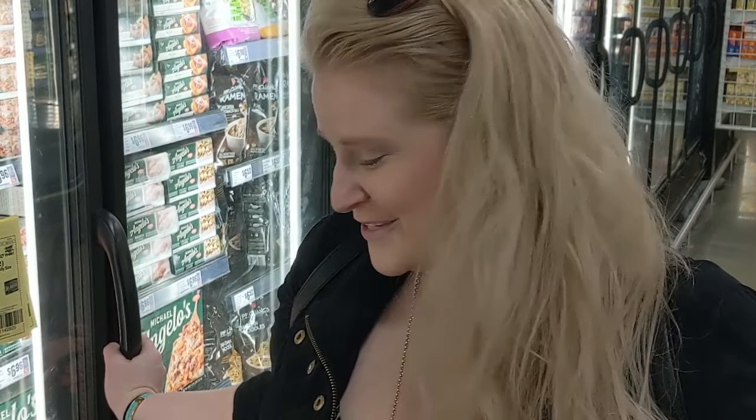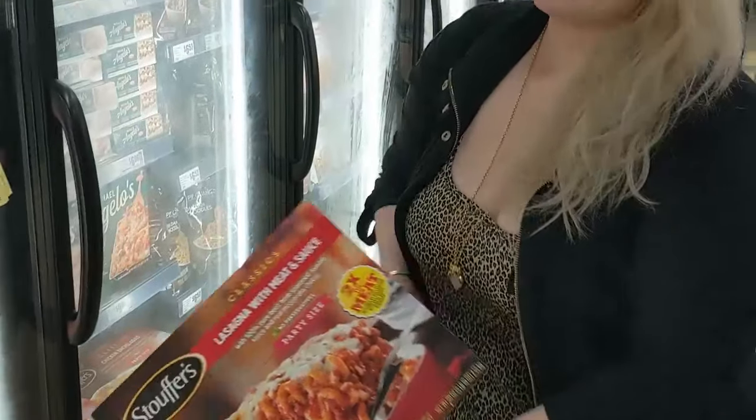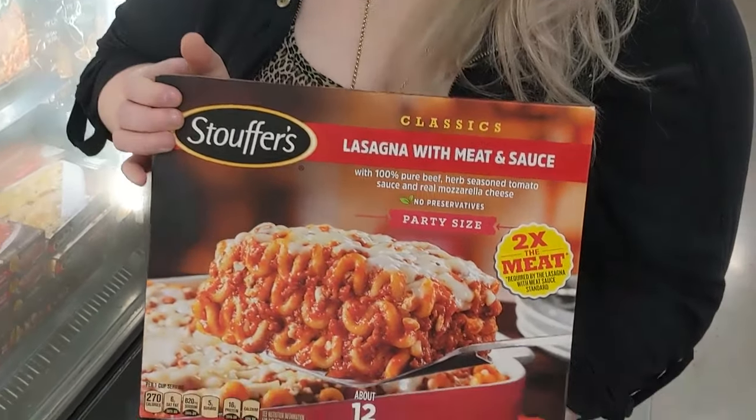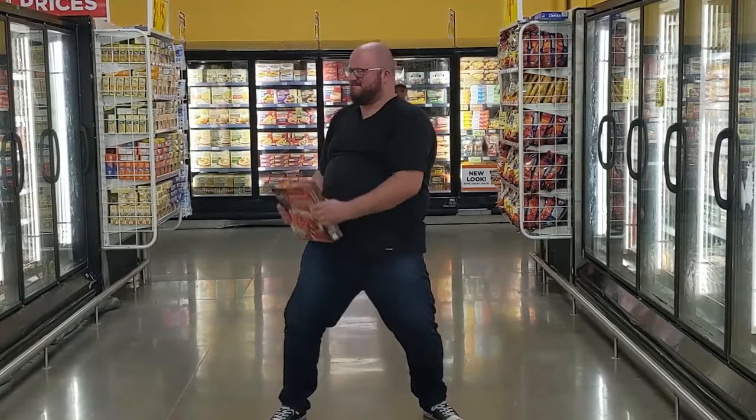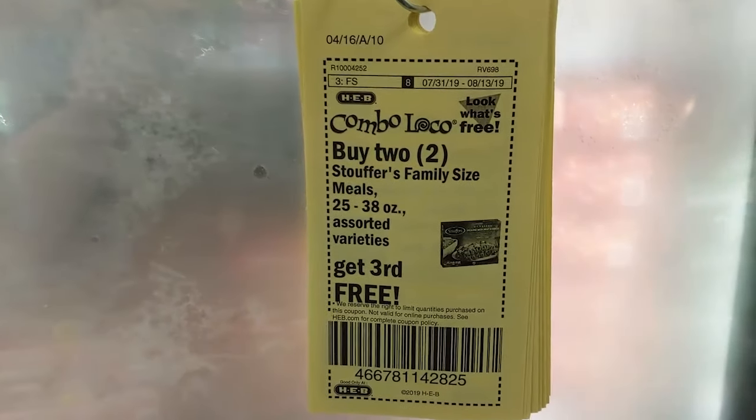So we're here at H-E-B, our local grocery store in the frozen food section, and we're about to get this party-sized lasagna. Look, there's a deal — buy two, get the third free. I'm ready to get stoved.